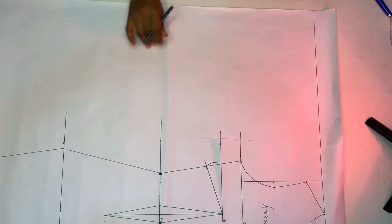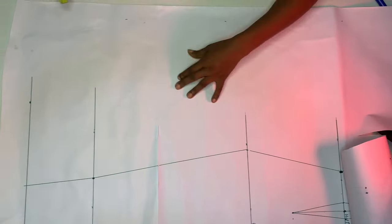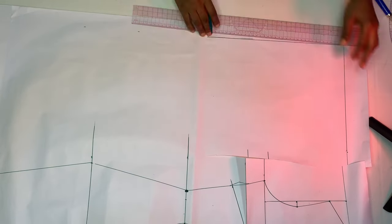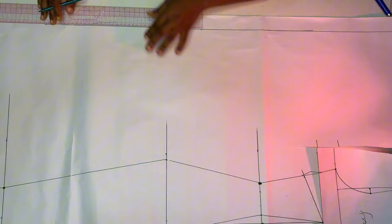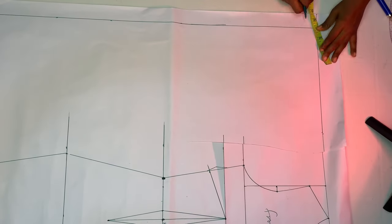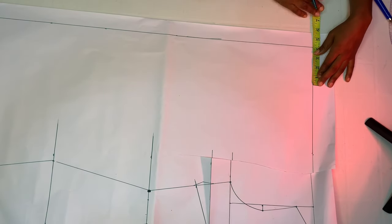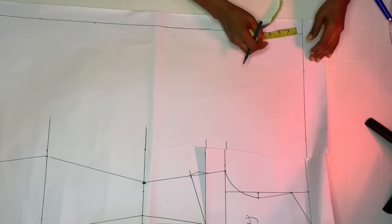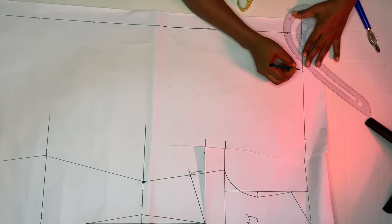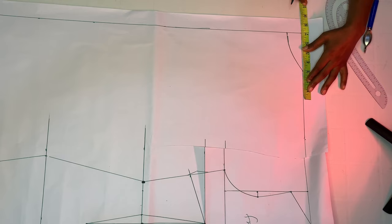We're going to head over to the back pattern. Before drafting, I'm going to mark one and a half inches — I'll use this space for my zipper allowance, taking it out from my center back. For the back neckline, we're still going to maintain the same neck width of four inches. For the depth I'm using one and a half inches. After marking, go ahead and create your neckline.